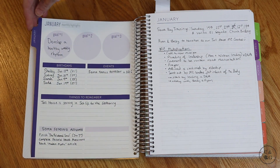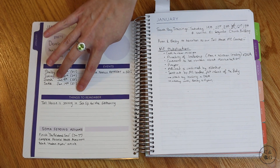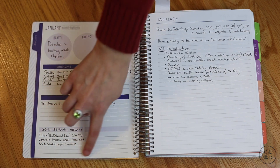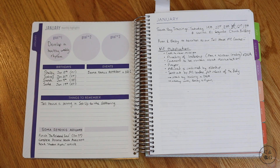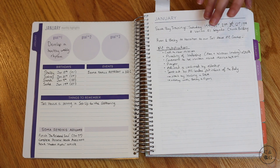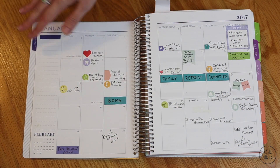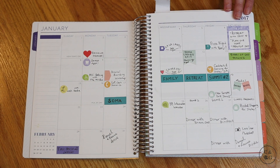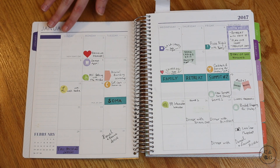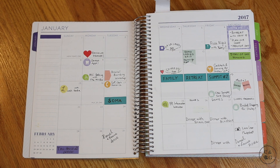Then every single month you have your monthly highlights page with goal one, goal two, goal three, birthdays, events, and things to remember. I plugged in our SOMA sending assignments — SOMA is our church family. There's also a big notes page, which is really good for quick dates, prayer requests, or whatever you need. Then you have your monthly calendar view, which I depend on so much to look at the month ahead. There are big squares so you definitely have enough room to plug everything in.